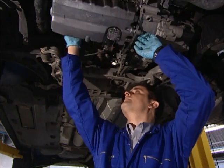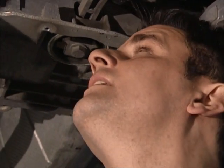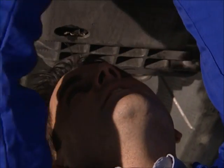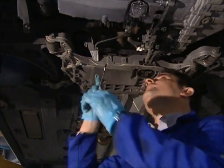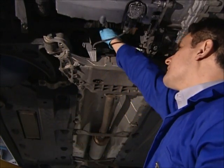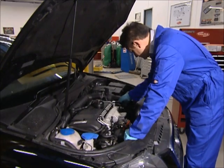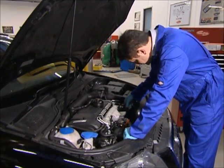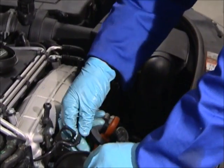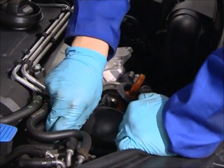Replacing a turbocharger is easy — if you can fit an exhaust, you can fit a turbo. But remember, the turbo is an integral part of the air, fuel, cooling and oil systems. So check these systems are performing correctly with the right fluid levels and no leaks or blockages, and replace any failed or suspect parts with OE parts. It's vital to do this before replacing the turbo, or you could risk the replacement turbo failing too.